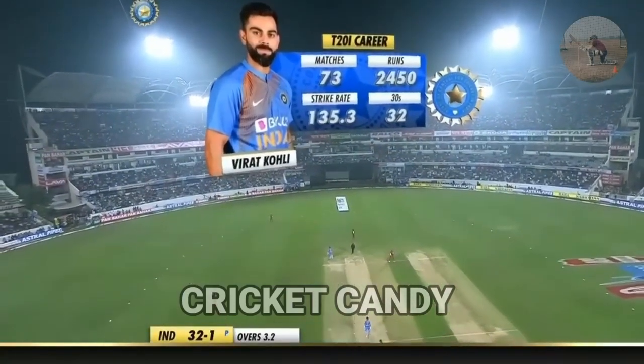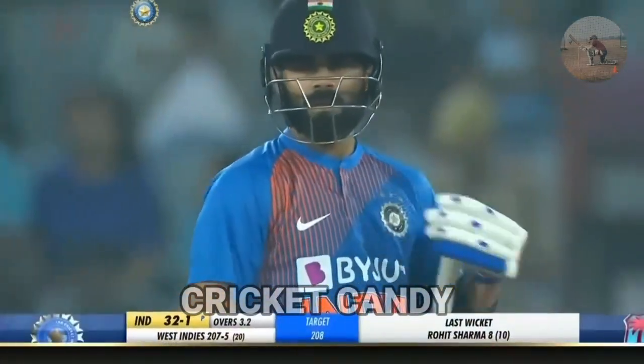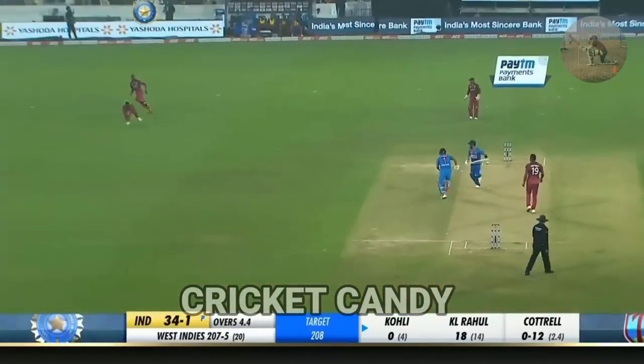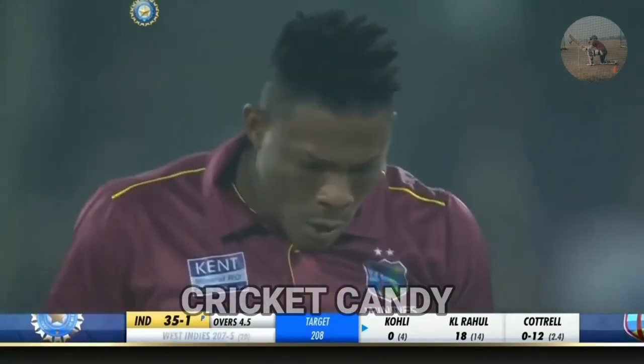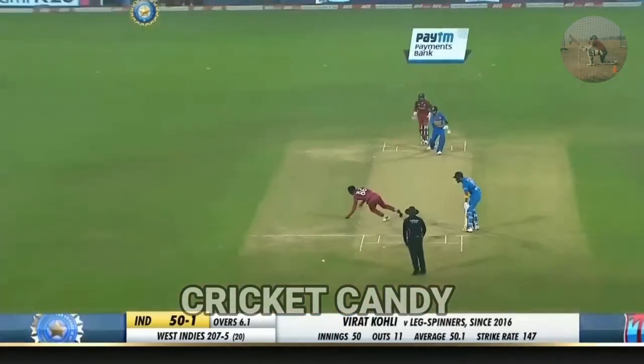Virat Kohli batting at three. Just two runs from this over, India falling back here. Got him!